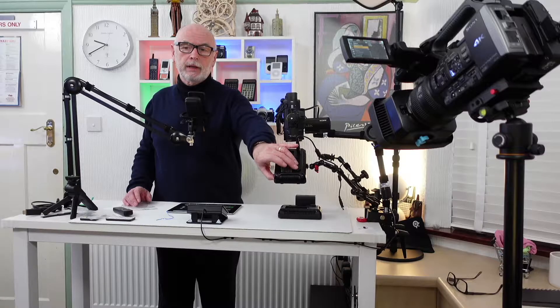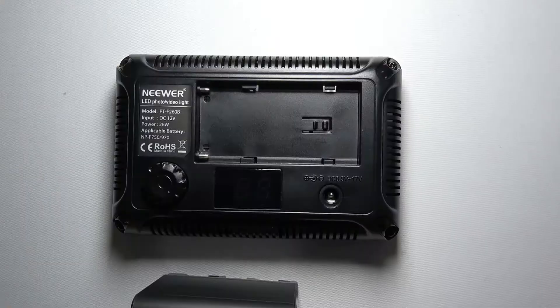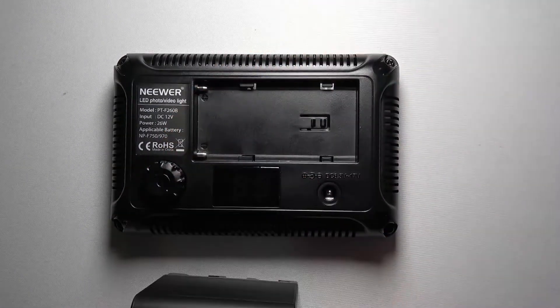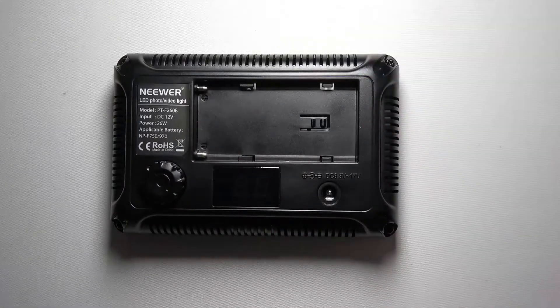I've already got one mounted, so if I switch it on, you'll see it lights that — it's lighting it here. I want a second one because obviously I want an even distribution of light across it, and at the moment it's obviously orientated towards this one particular light here.